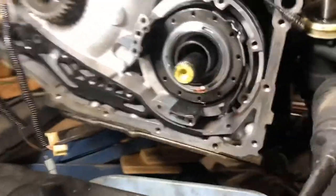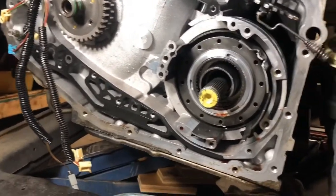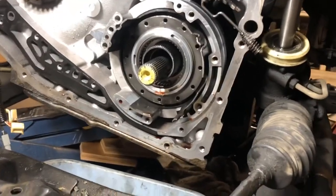And then of course the transaxle is coming apart. I got all the parts I need for that except for one seal and a bolt — that one bolt that broke.